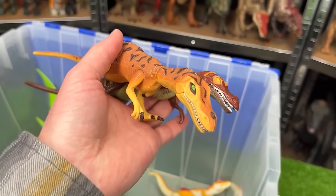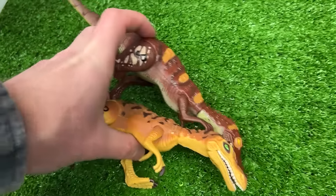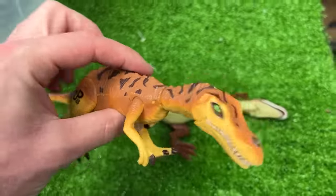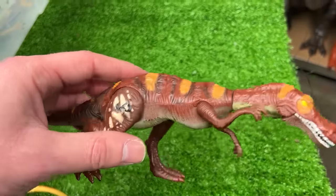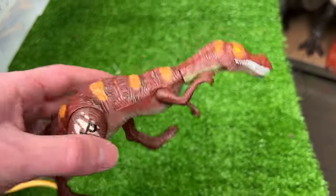Over here I've got two twin Baryonyx figures. They've got slightly different coloring but they are identical in size and shape. This first one has the yellow coloring with the dark brown spots and this second one is dark brown all over and has some bright orange stripes on its back.